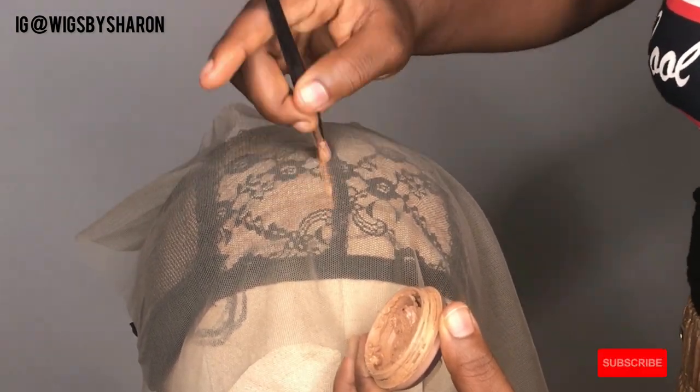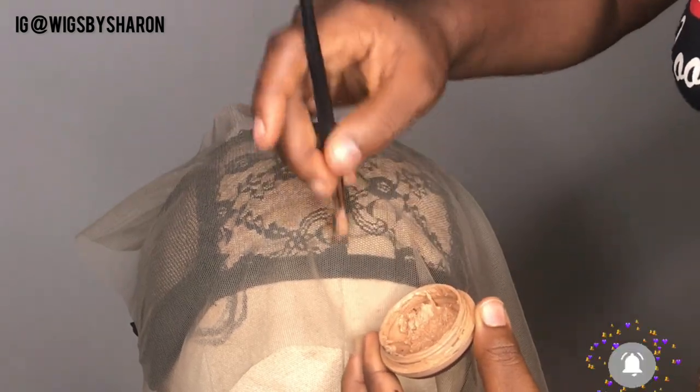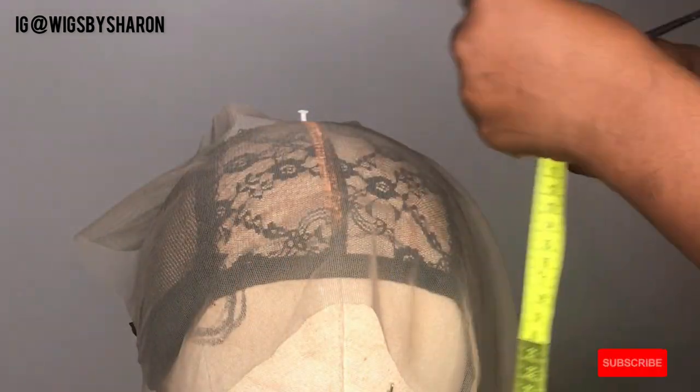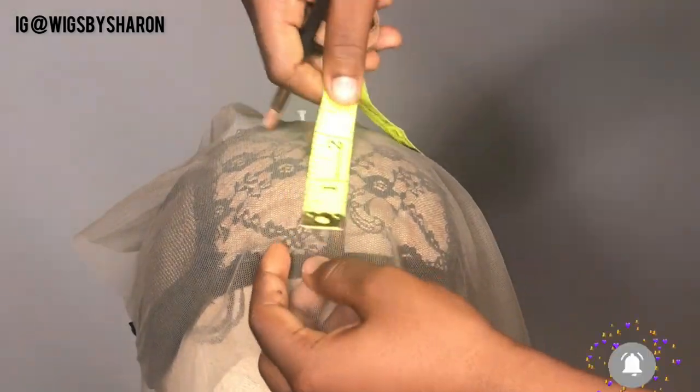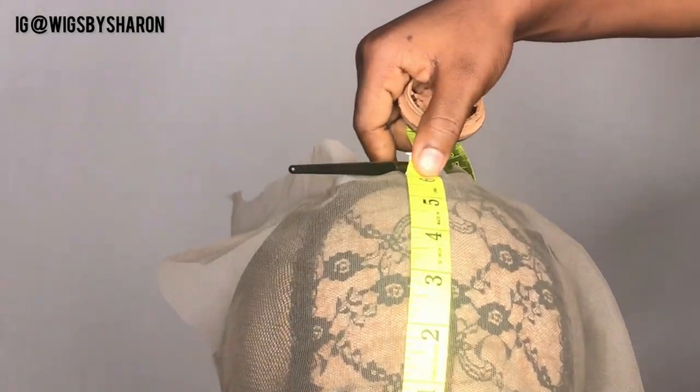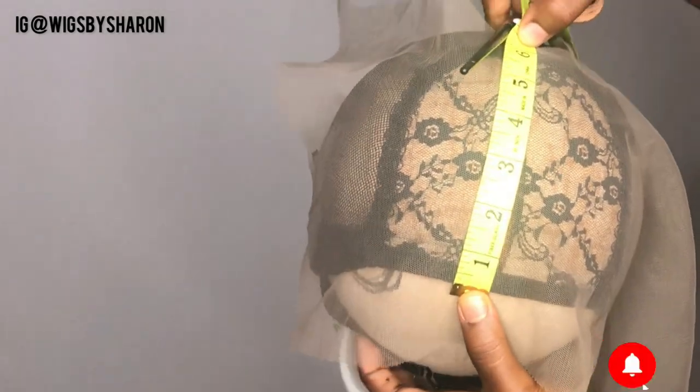The first thing I'm doing is marking out my center part. The length depends on how deep you want the parts to be. I used my measuring tape to mark out six inches because that's how deep I want it to be. You can use any length depending on how deep you want the frontal to be — it could be four, five, or six inches.